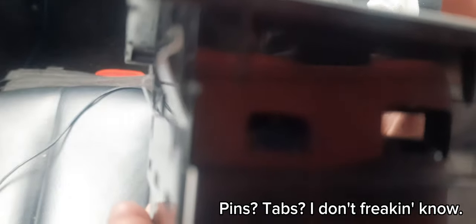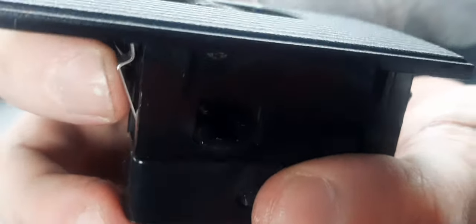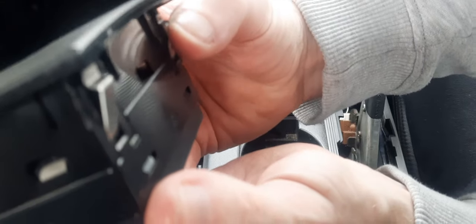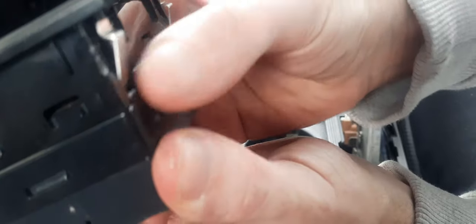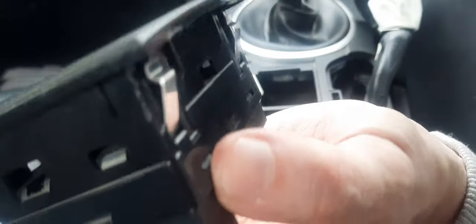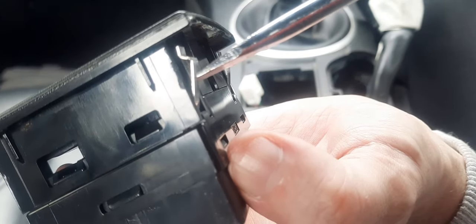The front pins you can just reach in with your hand. It's the same with the rear one, but that's the one where you need a screwdriver — just thread it between the gap and press it in.